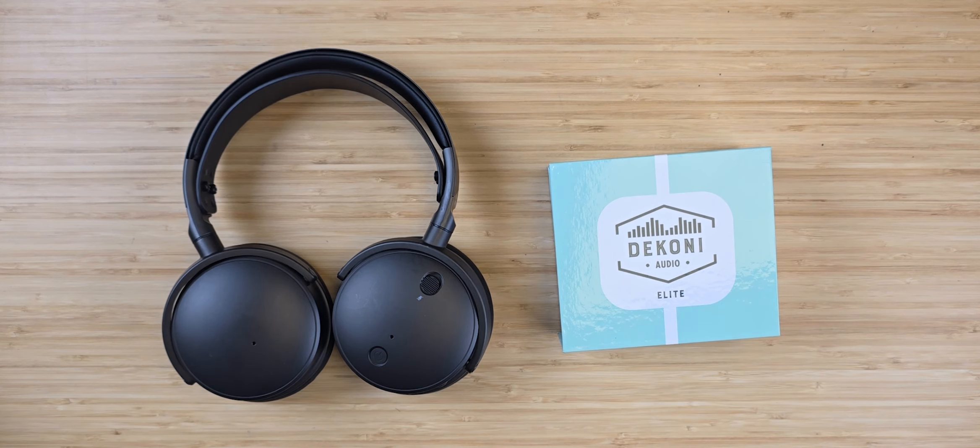Hey Dekoni fans! Today we're going to show you how to install your earpads for the Audeze Maxwell.